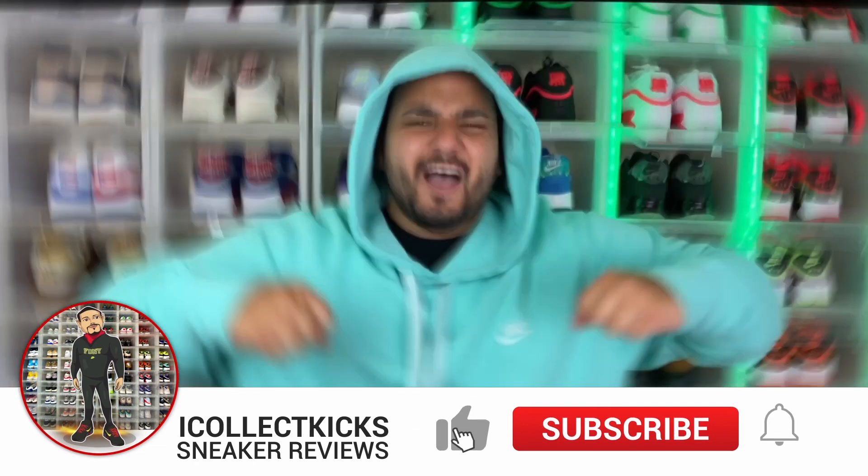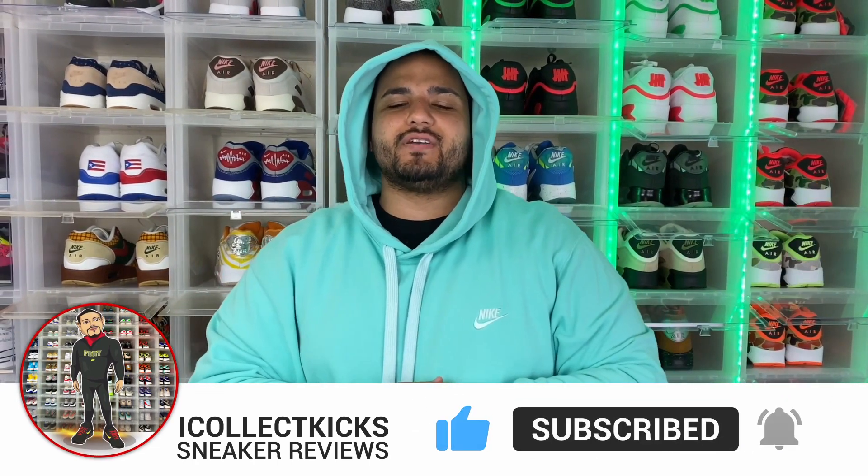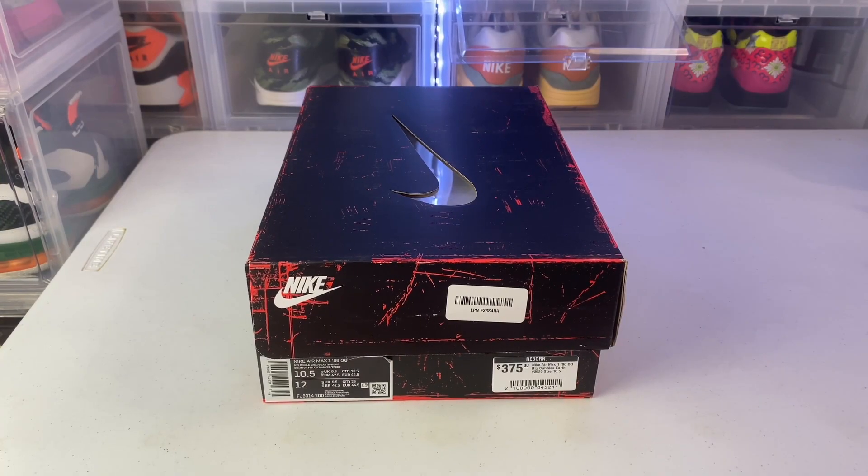What's good sneaker fans, I Collect Kicks back again with a brand new video. If you guys are new to the channel, please make sure you hit that subscribe button and hit that like button if you enjoy the content. Enough talking, let's get into the review.